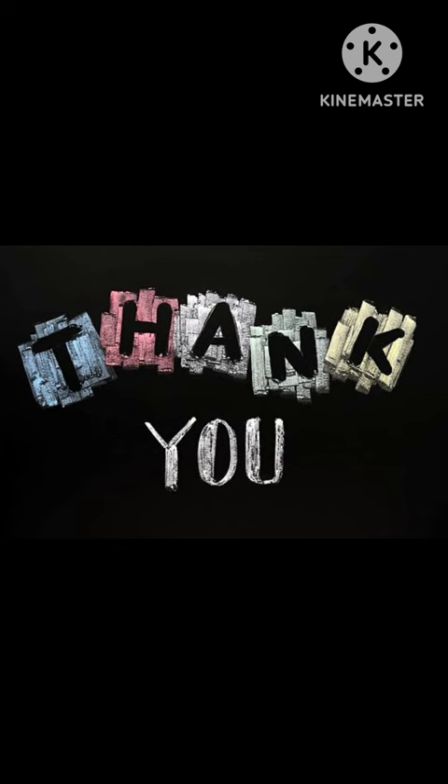That would be all for my discussion. Thank you so much for listening. My main references are Medical Parasitology in the Philippines by Vicente Belisario, and Clinical Parasitology by Elizabeth Zabin.